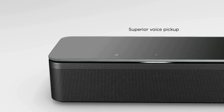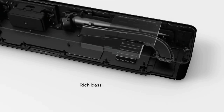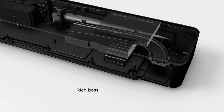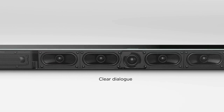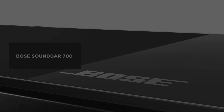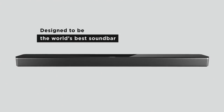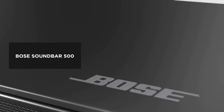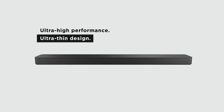So the bottom line: the Bose Soundbar 700 has bigger and better sound and a slightly better remote, but also has a price tag of about $250 more compared to the Bose Soundbar 500. Looking objectively at these differences, picking between these great soundbars really boils down to what you need and your budget. For large rooms, the Bose 700 seems like the obvious choice assuming you have the budget, but if you want to save some money and don't mind the smaller size, the Bose Soundbar 500 would be a solid choice.